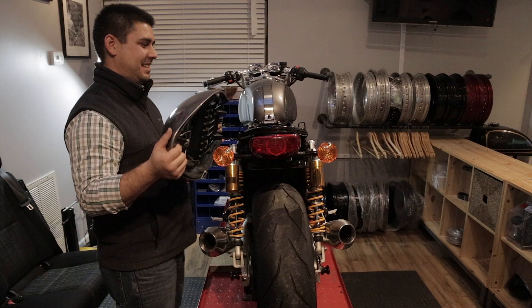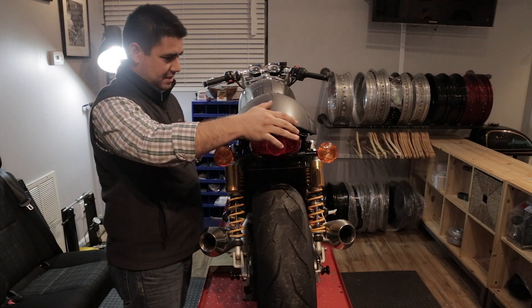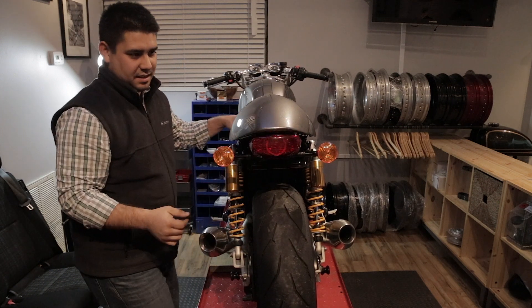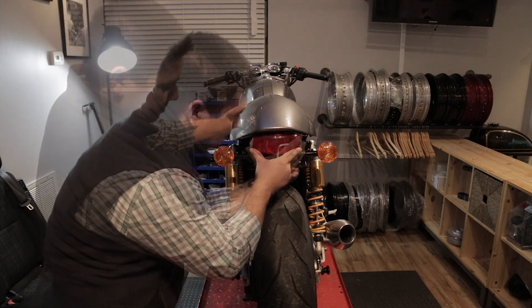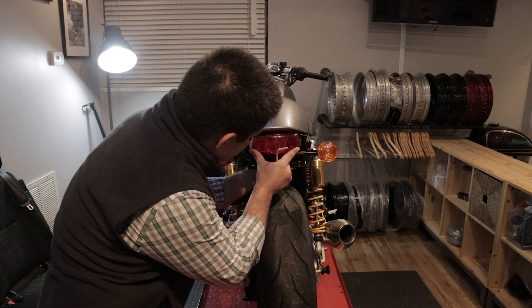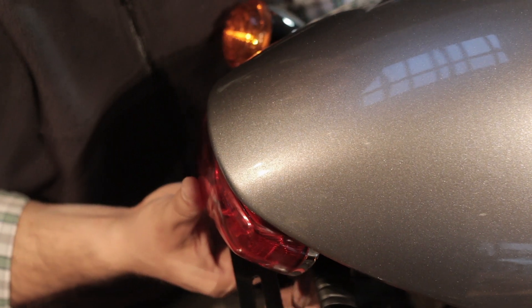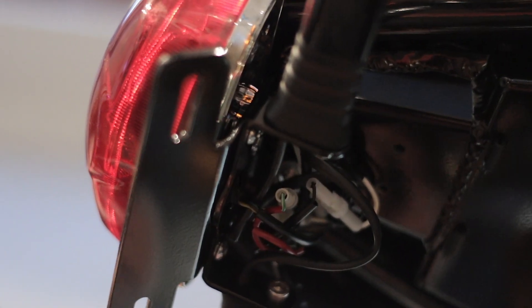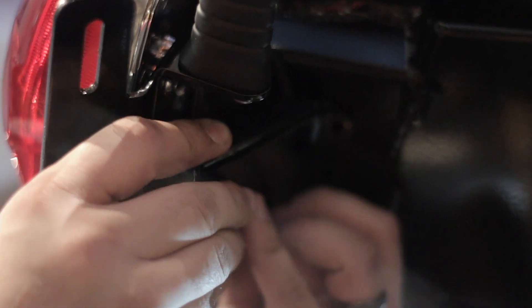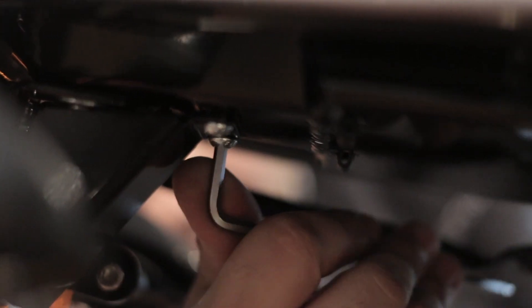Now we're going to reattach the seat and adjust the tail light. Now that the tail light has been adjusted into position, we're going to attach the connector cover plate.